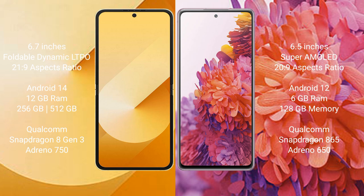Samsung Galaxy Z Flip 6 comes with 12GB RAM and 256GB or 512GB internal storage, Qualcomm Snapdragon 8 Gen 1 processor, and GPU Adreno 730. Samsung Galaxy S20 FE comes with 6GB RAM and 128GB internal storage, Qualcomm Snapdragon 865 processor, and GPU Adreno 650.